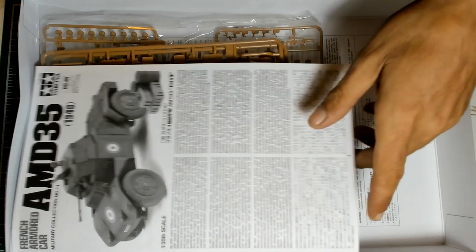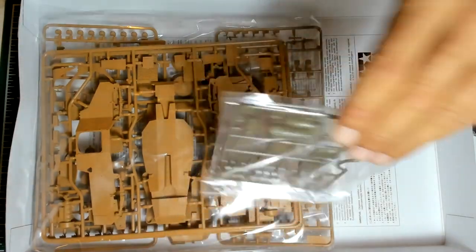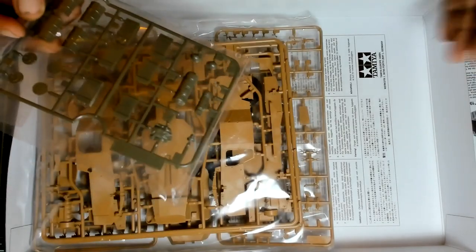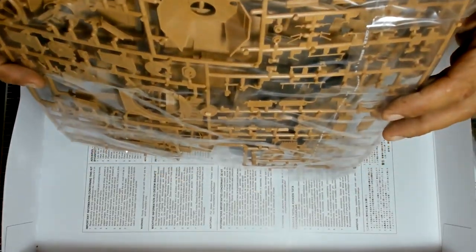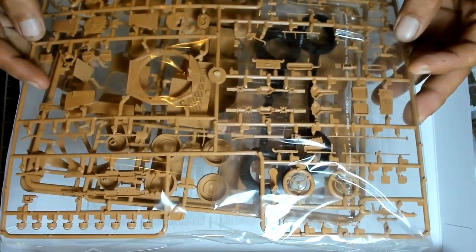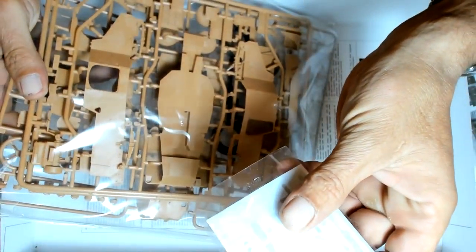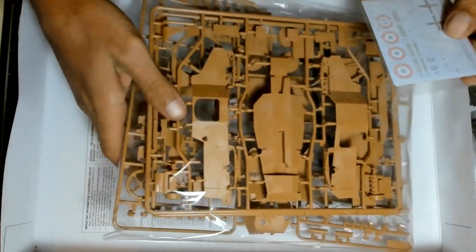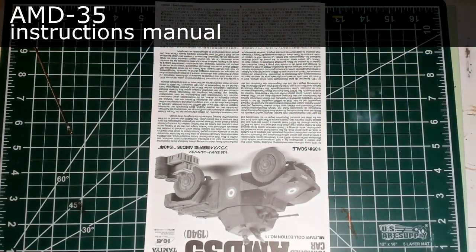So the contents are as follows: the instruction book — I'm going to move to it now. One olive plastic sprue from Tamiya — that's the only Tamiya addition besides the instruction manual. And these are the ICM parts in ICM style, which I don't particularly like. All packed together, and as you can see this sprue is already bent, so I should expect some warping or breakage. It won't be the first time it happened to me. And the small decal sheet.